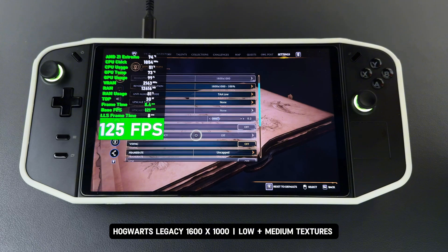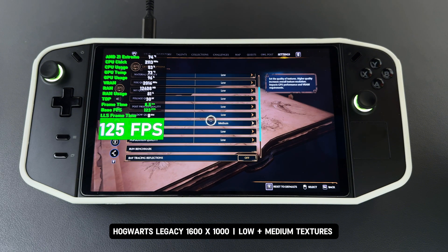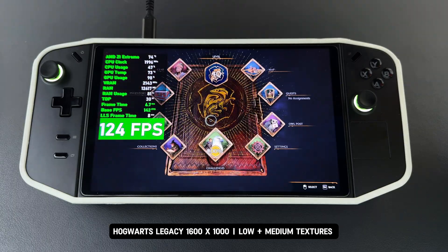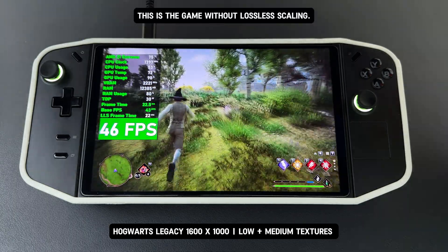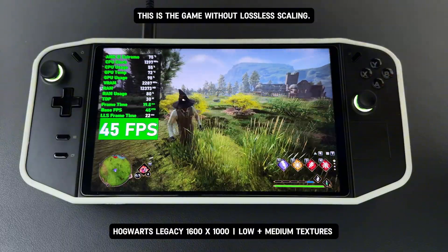Here is the second game I'm testing today: Hogwarts Legacy. The game is running at 1600 by 1000 with low and medium textures. This is the game without lossless scaling, running with a base FPS around 43 FPS to 46 FPS.